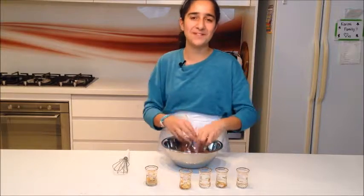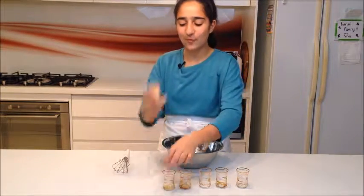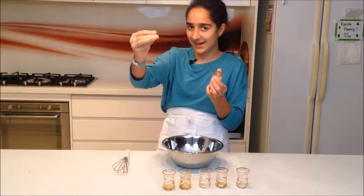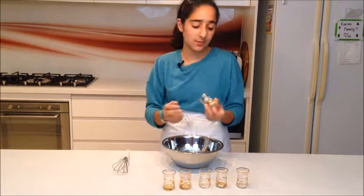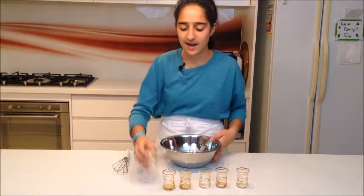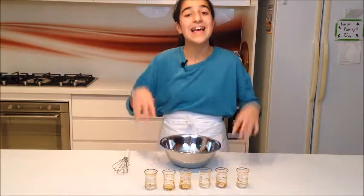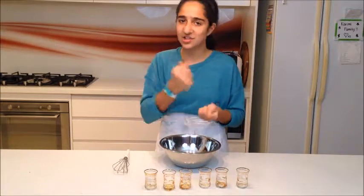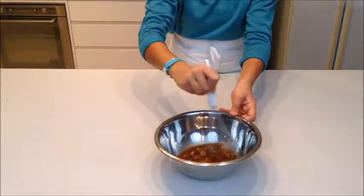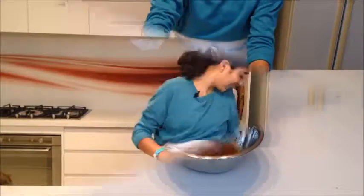I'm also adding two tablespoons of vegetable oil, one tablespoon of sesame oil, and one tablespoon of grated ginger. I use the one from the squeezy packet — you can just grate your own. That's what we have in Australia and I just had it on hand. Now we're going to whisk it all up. This is the marinade that's going to soak into the chicken and make it really delicious.